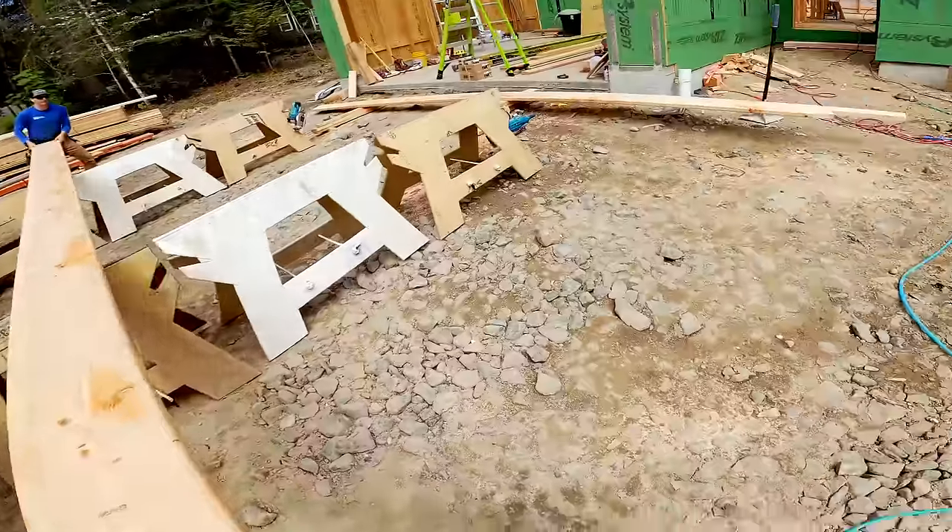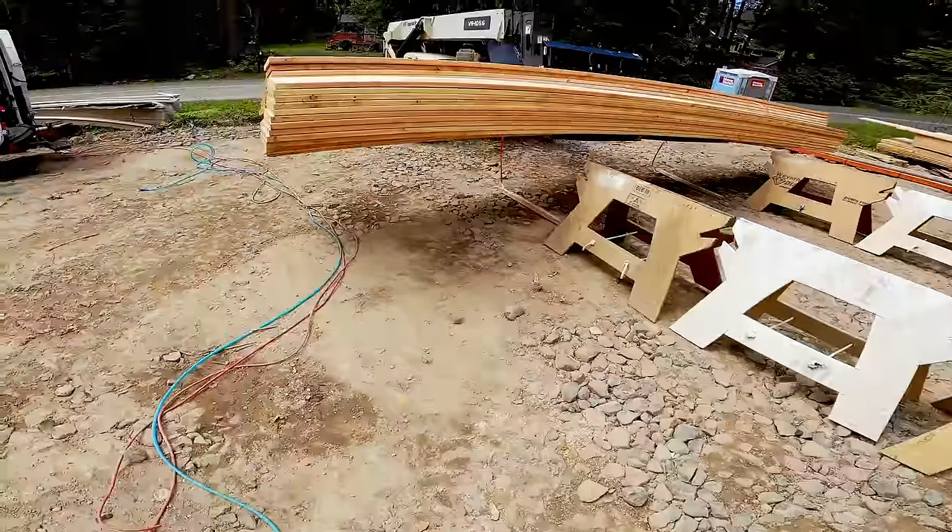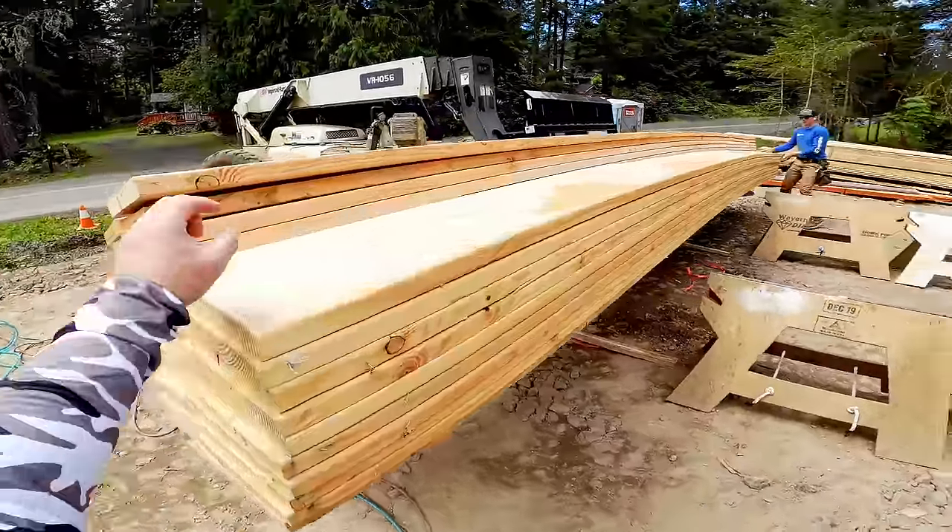Crown everything toward the garage. I like to alternate crowns — that way it averages out the problem.